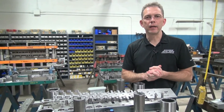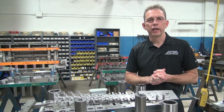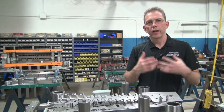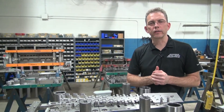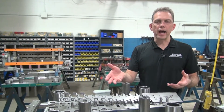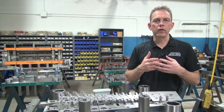Hi, my name is Dave Holzer. I am a journeyman tool and die maker and I'm also the sales and marketing manager here at Wisconsin Metal Parts. This is part of a series of educational videos that we're doing talking about progressive dies — how they're designed, how they're made, how they're run in production, and also maintenance.